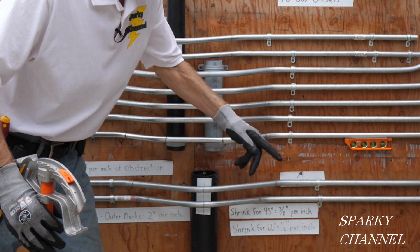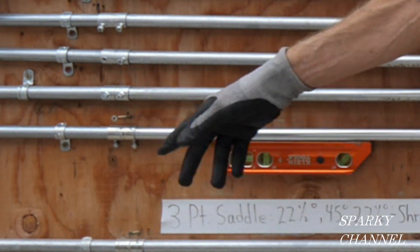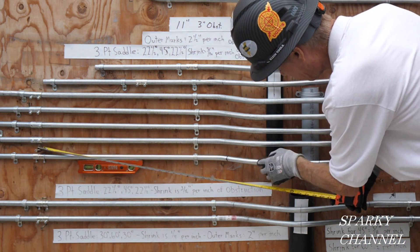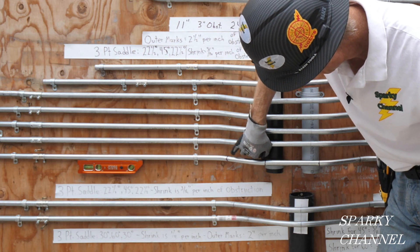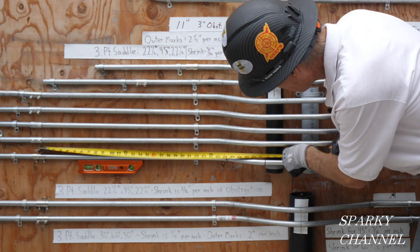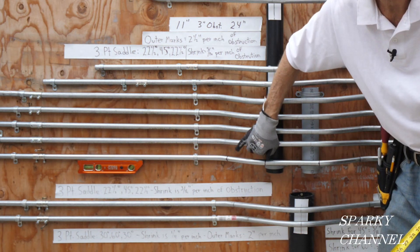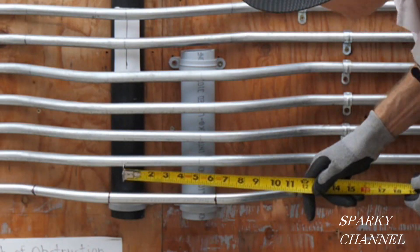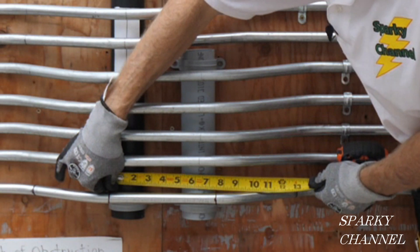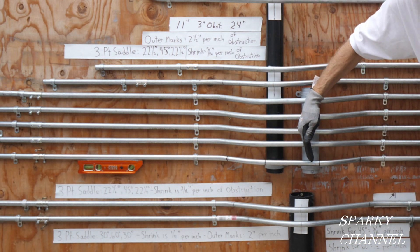All bends are 30 degrees, 30 degrees, 30 degrees, 30 degrees. First thing we're going to do is measure up. This conduit has to go five-eighths of an inch into this fitting, so that's where we start the measurement. We're going to measure to the obstacle right here, and then all the way over to here is an obstacle. It turns out it is 31 and a half inches to this edge of the obstacle, and the obstacle itself is seven and a quarter inches.